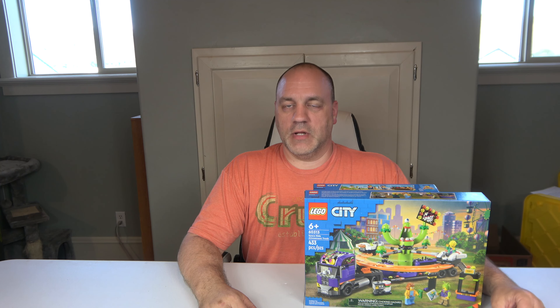Hi, welcome to Chip Off the Old Block Toys. This is Jeff. Today I am in my temporary studio, which will be my temporary studio for about three months, maybe a little longer.